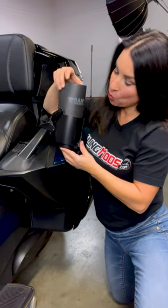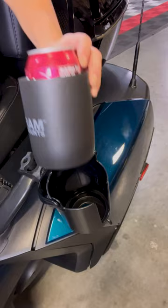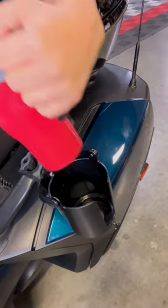It comes with a free koozie, or you can just put your drink right in there — whatever works best for you. The drink holder is ready for cups, cans, bottles, or mugs.